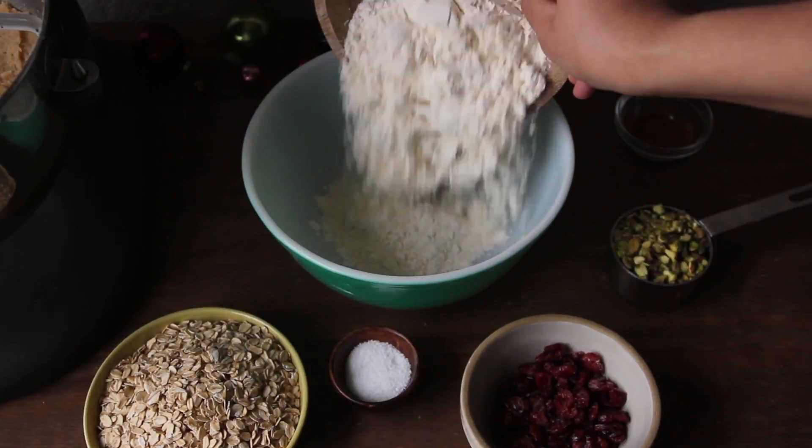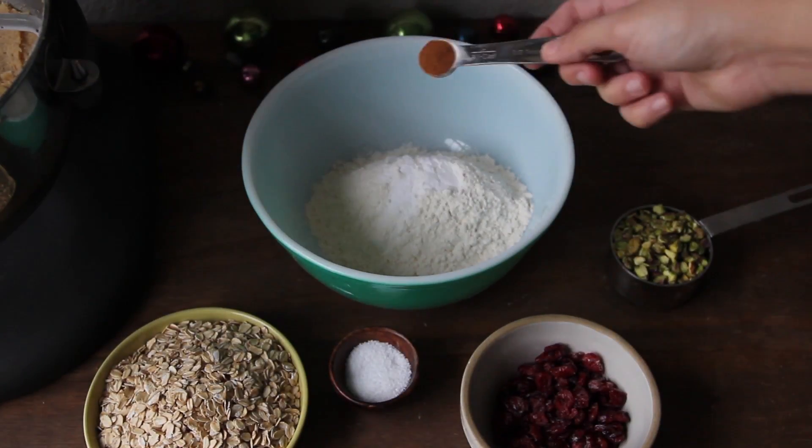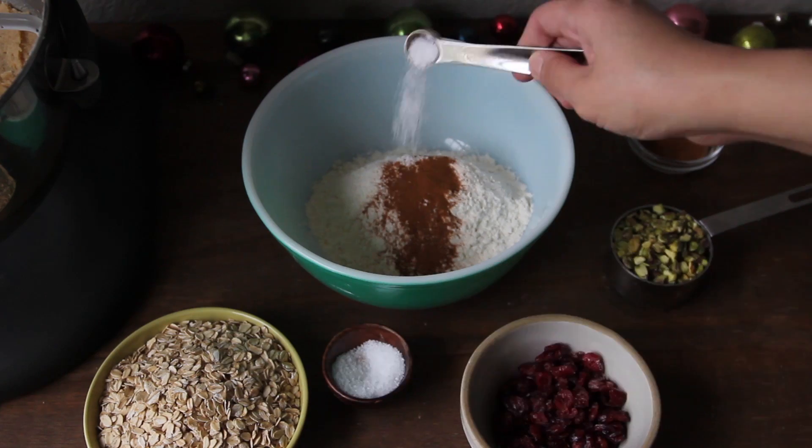In another bowl, whisk together the flour, baking soda, cinnamon, kosher salt, and thick rolled oats.